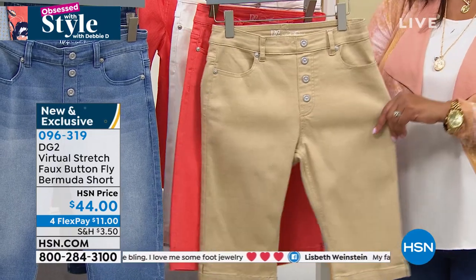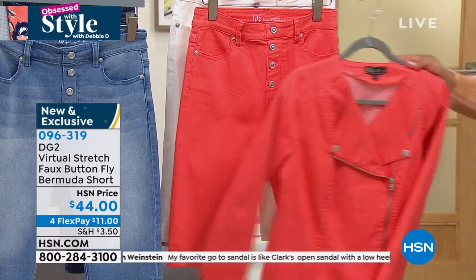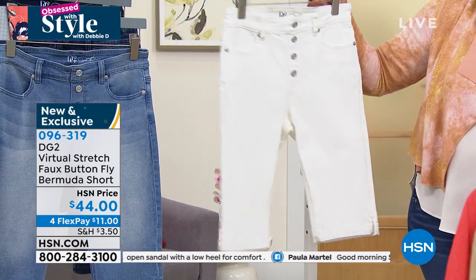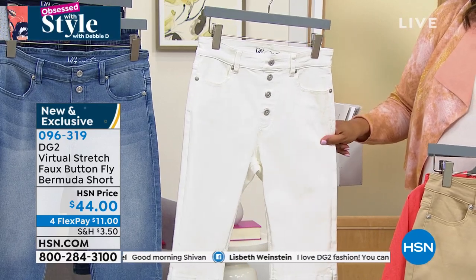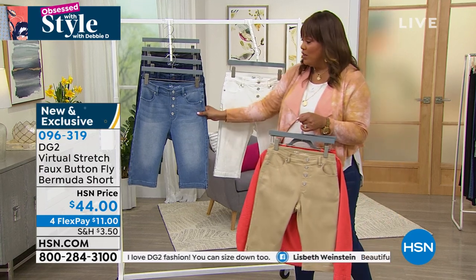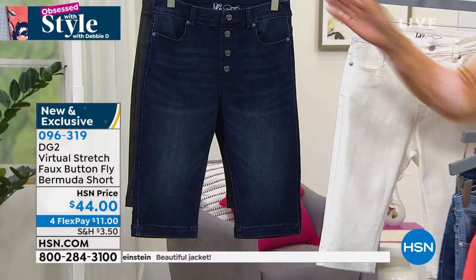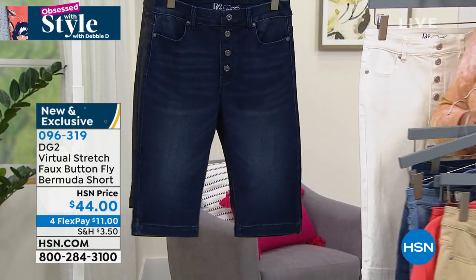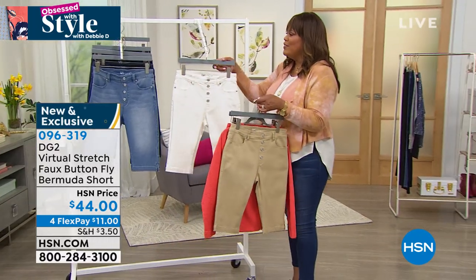Here is your sand, and here is your coral — you can pair it back with that cute little coral jacket. Here is your white, and you can put the white jacket with it as a set. Then we have all the denim colors: chambray, midtone, indigo, and black.